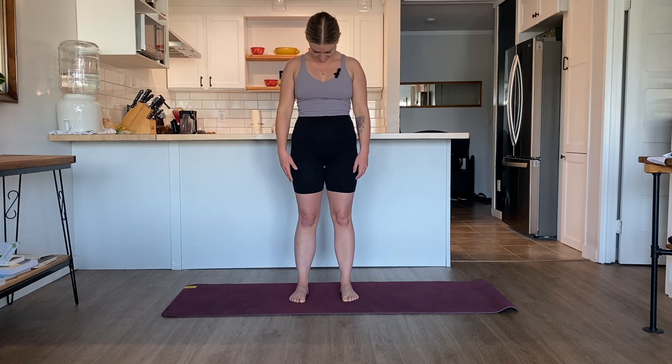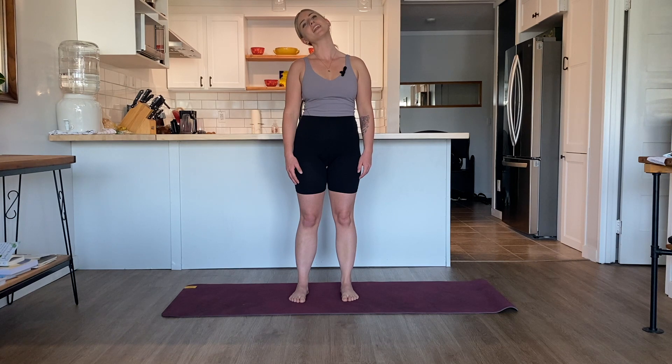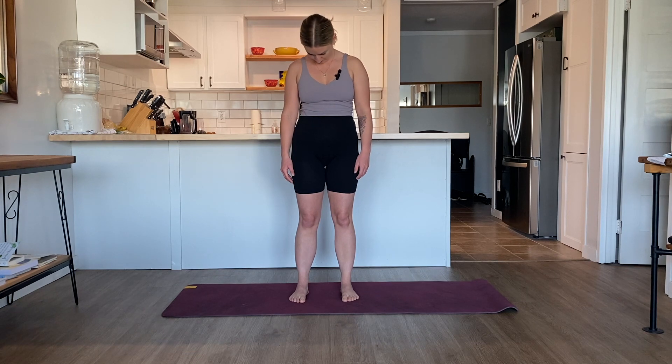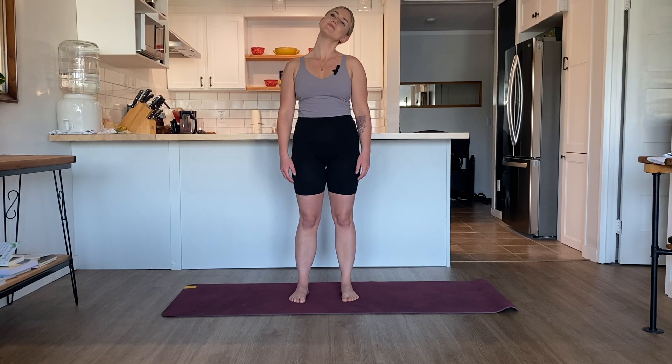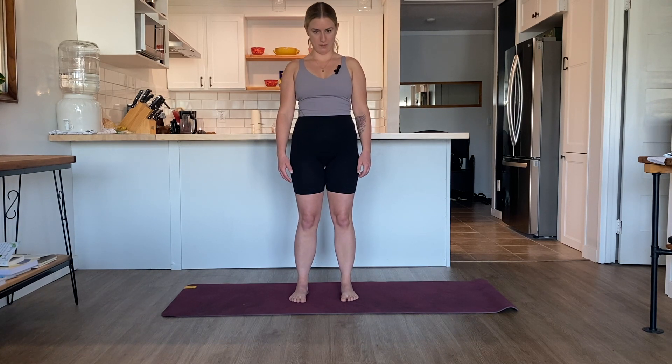As you exhale, release the chin down towards the chest. Move the chin from left to right, as if you're saying no. Pausing at center. Inhale, roll the right ear towards the right shoulder, opening up the left side of the neck. Exhale, release the chin down towards the chest. Inhale, left ear towards left shoulder, feeling the right side of the neck. Exhale, release the chin down towards the chest. Inhale, bring the neck back to neutral.